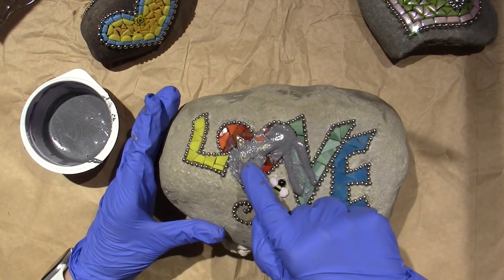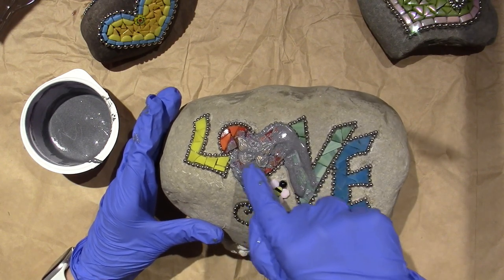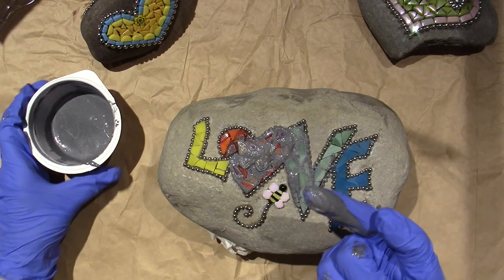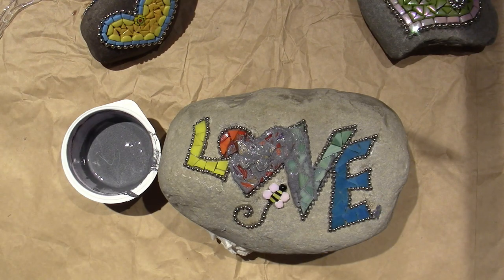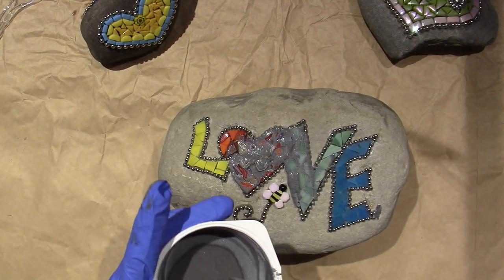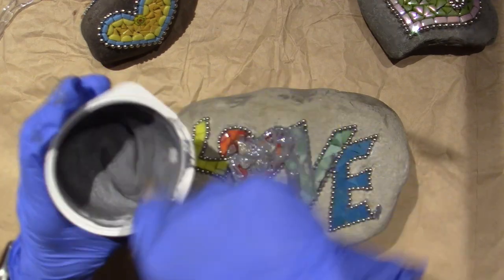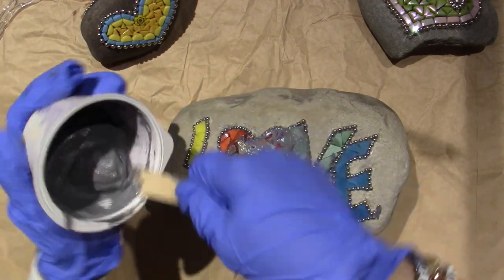I'm really trying to stay only on top of it, not on the edges yet, until it gets stiffer. I think I could probably use more sand — it's really soupy right now and I can't really work with it; it's just leaking over the sides.